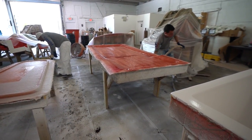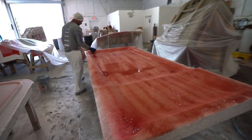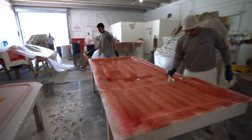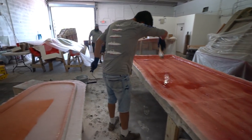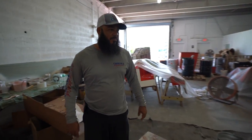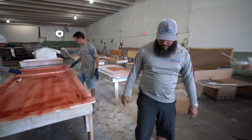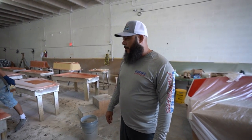Now they're going to start working the fiberglass — you can see them start working this. I've got to ask Anthony. Guys, take a look at this process. Anthony, let me get over here so we can not get in their way. He was telling me this is the lid for the fuel tank. Yes, this is one of the main hatches on the floor — it covers the fuel tank.